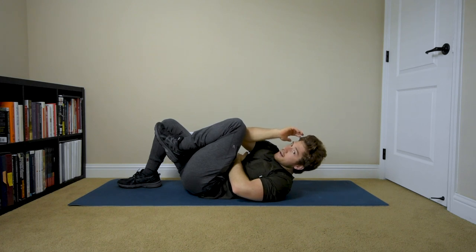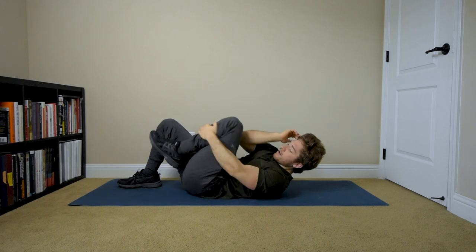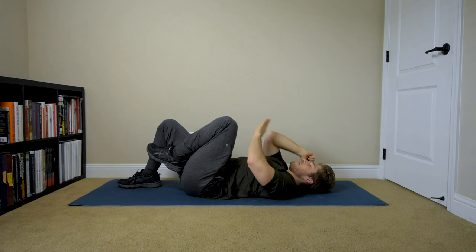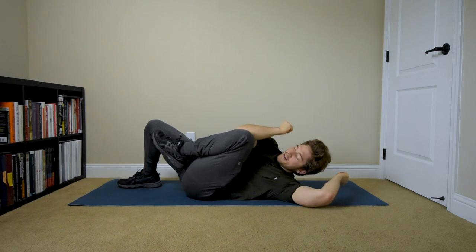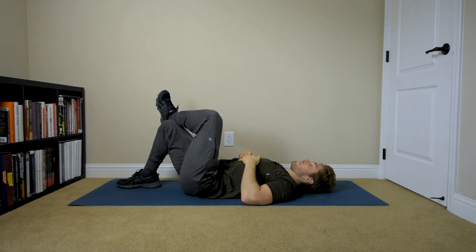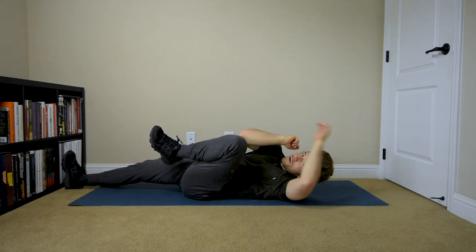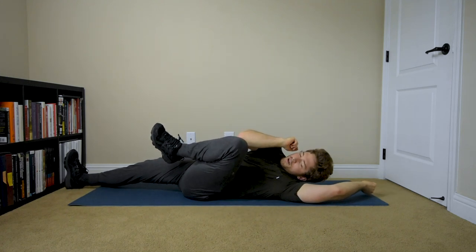If you still can't get there, we can pull the leg in with the other hand. It seems like cheating, but the only thing I super care about is keeping the knee and the elbow in contact together. Notice I haven't been on top of the knee — I'm on the inside of the knee, trying to get really down there, and it's challenging.